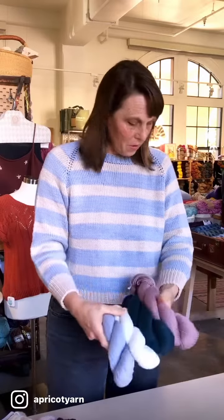It's a really soft buttery cotton. I think even for those of you who might not love working with cotton it's worth giving it a try, and even though it says it's hand wash, you can throw it in the washer and dryer.